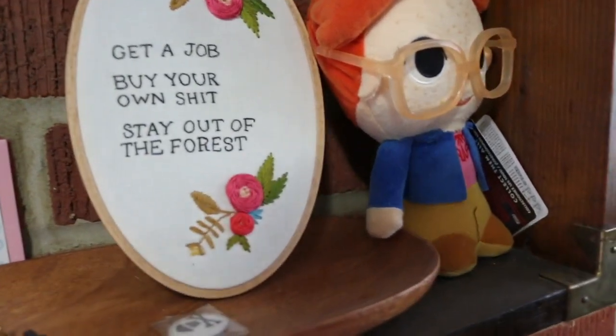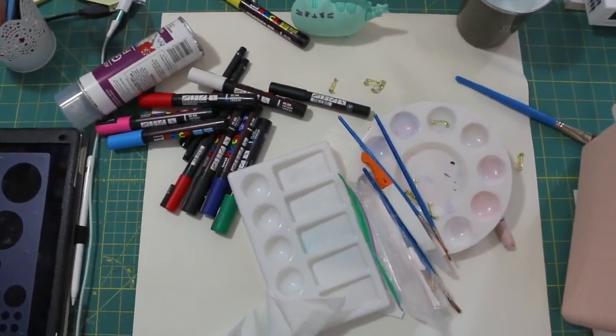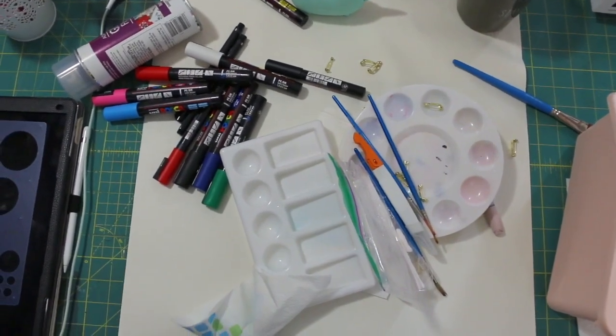I went through about four or five different batches where it was trial and error to see what paints worked, what materials worked, what methods worked. You get the drill.